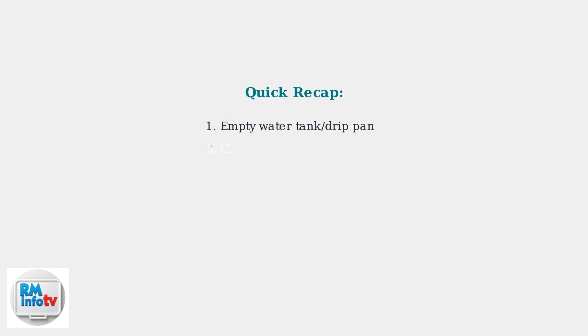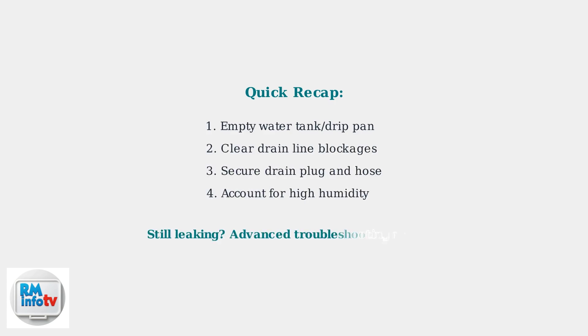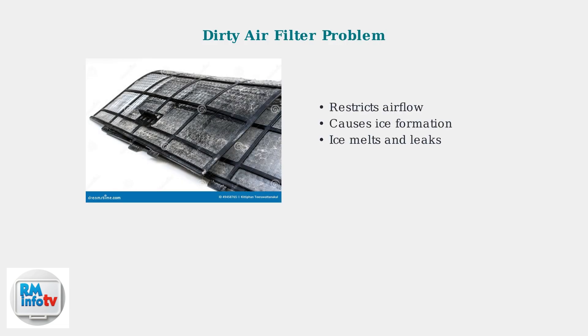If water continues leaking after these basic troubleshooting steps, the issue may require more advanced diagnosis involving air filters, refrigerant levels, or internal components. When basic troubleshooting doesn't resolve your Hisense portable AC leak, advanced steps are needed.